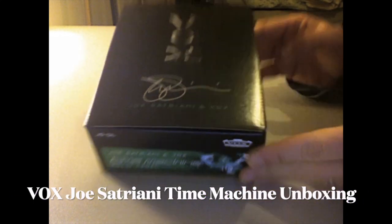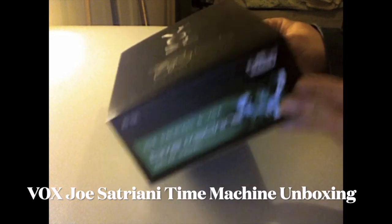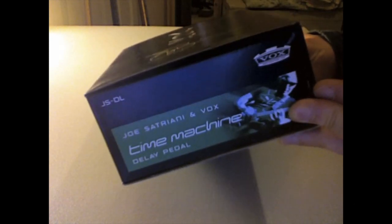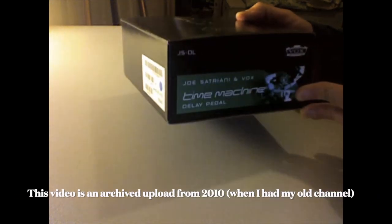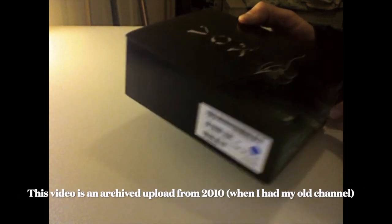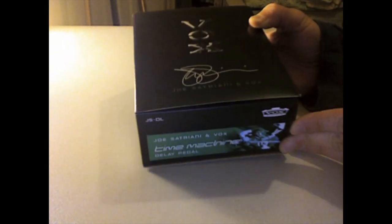This is another unboxing for you. This is for the Vox Joe Satriani Time Machine. These are a series of pedals that Joe uses in the studio and on tour — he basically got together with Vox to develop these. This is a delay pedal.